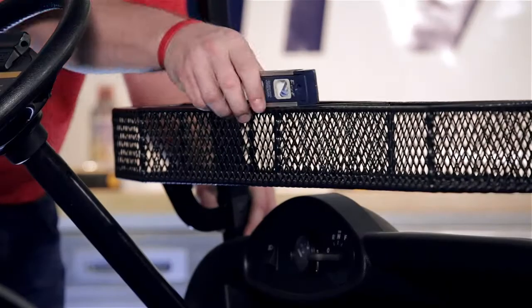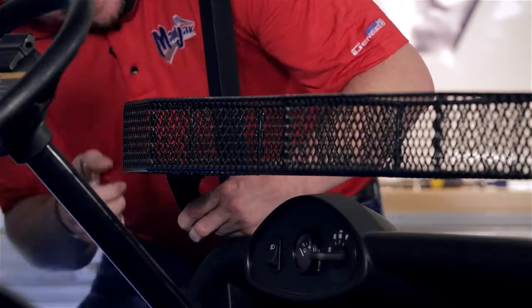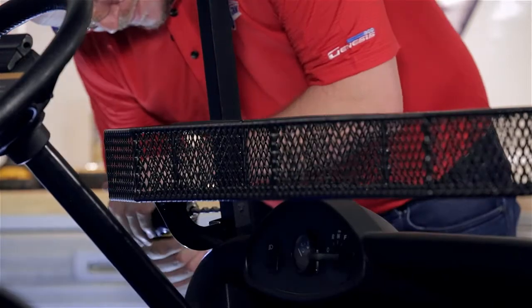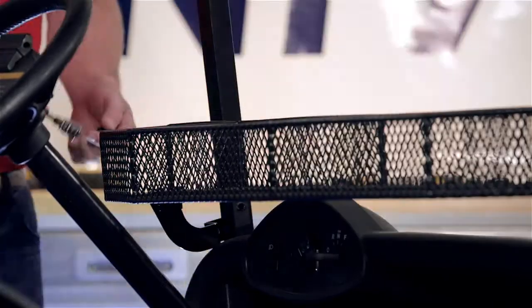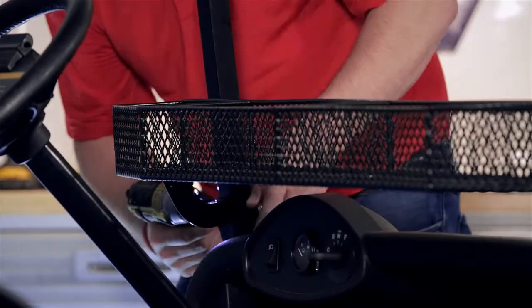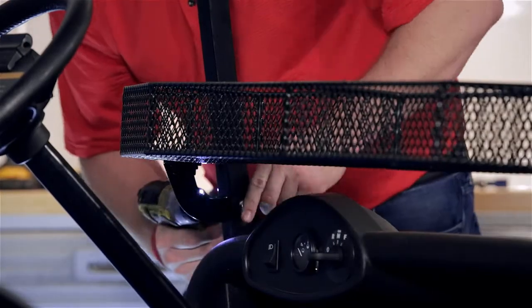Using a torpedo level, we're going to straighten out the basket, mark our new hole location on the driver side, and drill it out. Don't forget your safety glasses. Using the remaining hardware, attach the driver side bracket and tighten all hardware.